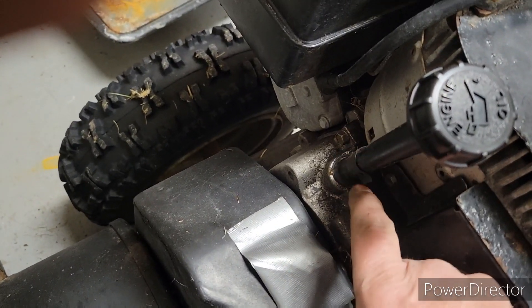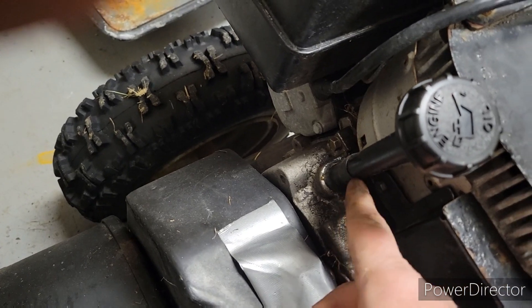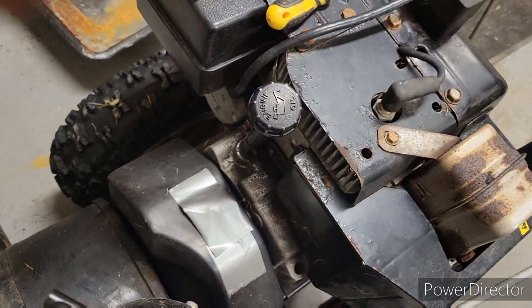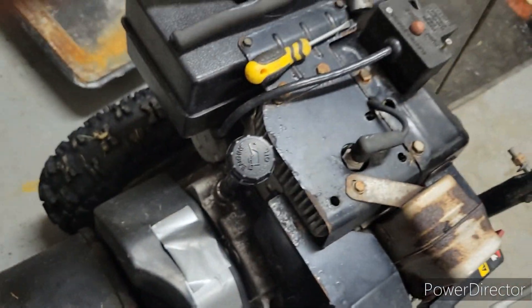So I take it off again. I have to move this bracket for the dipstick up a tiny bit. So I put that screw in. Lesson learned — whenever putting these covers on, put that screw in first.